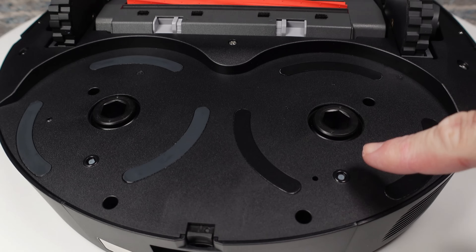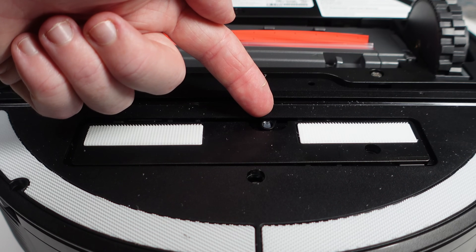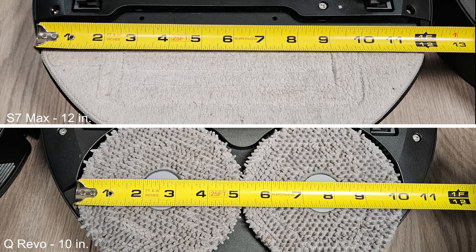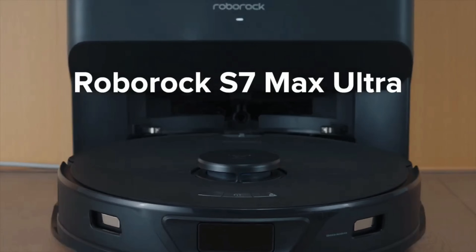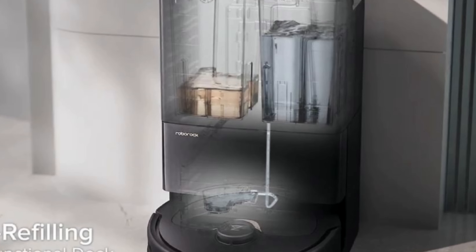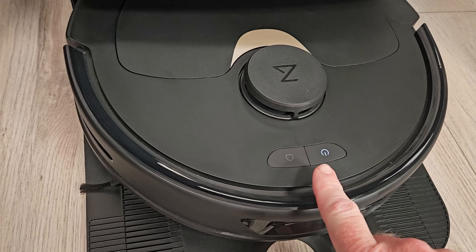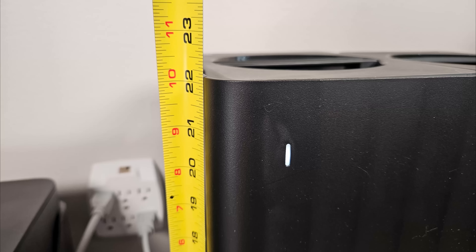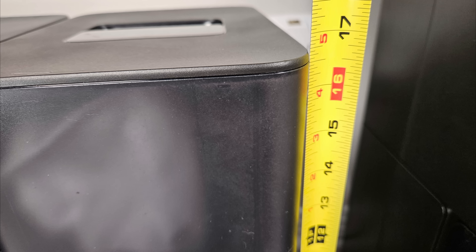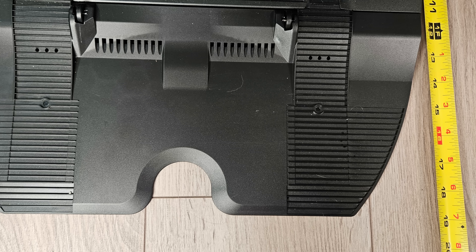The Q-Revo features one water outlet per pad to keep them wet while mopping, whereas the S7 Max only has a single one in the center. The total pad width is two inches wider with the S7 Max, so it will get closer to your baseboards. The S7 Max contains a larger 200 milliliter onboard water tank, whereas the Q-Revo only has a smallish 80 milliliter tank. Other differences: the Q-Revo is missing a dedicated spot cleaning button found on the S7 Max. The Q-Revo stands about 22 inches tall, whereas the Ultra Dock is closer to 17 inches. The Ultra Dock makes up for this in width being three inches wider than the Q-Revo, and both are nearly the same depth.